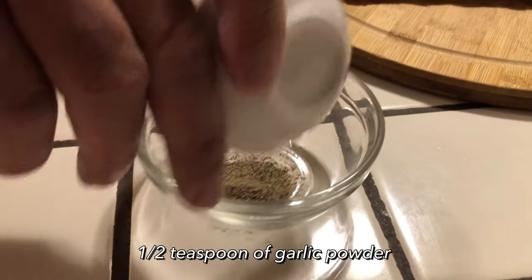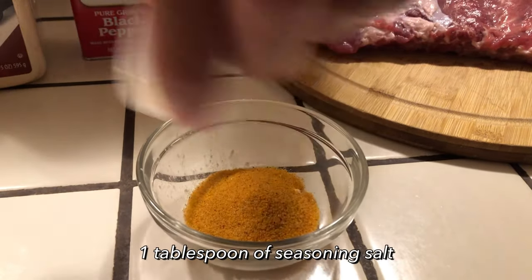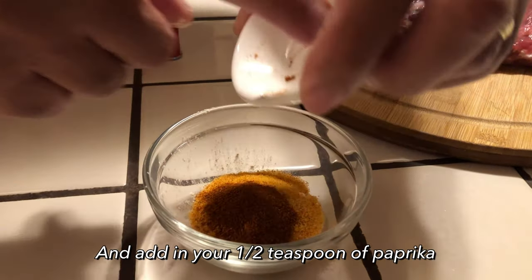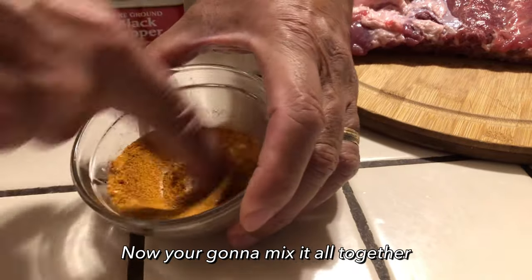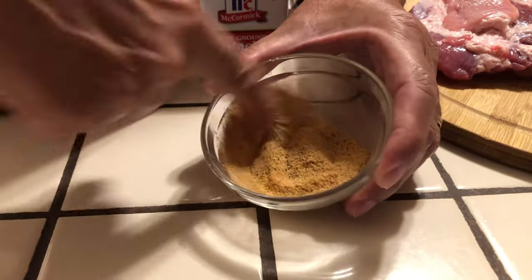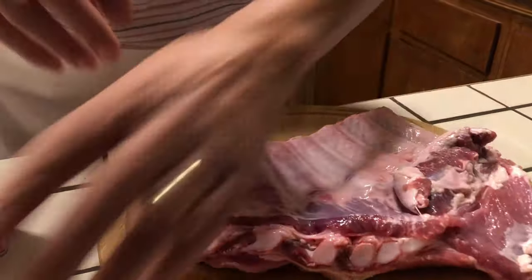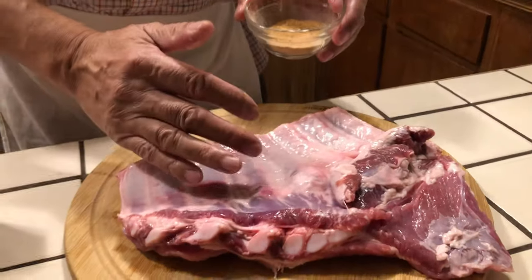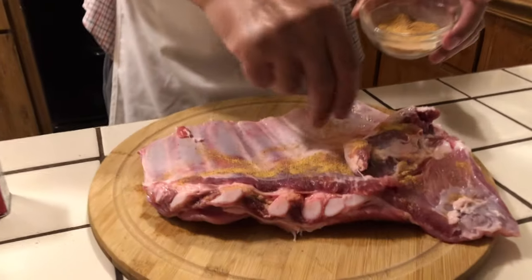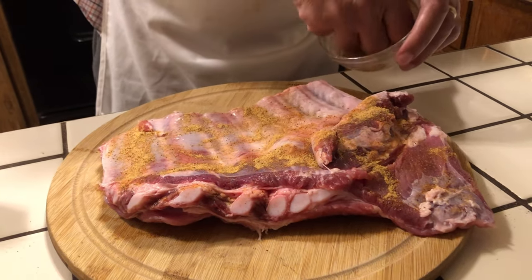My black pepper, my garlic powder — put it all in there together in one bowl with my seasonings. I'm just going to take my finger and stir this up real good. I'm going to flip the rib over and do the backside first, since the bones are on the backside. When I flip it back over and put on the seasoning, it won't be on the board — it'll still be on the meat. I'm going to season it up nice and good all over.